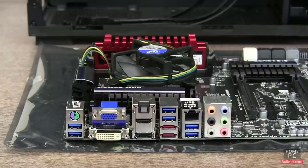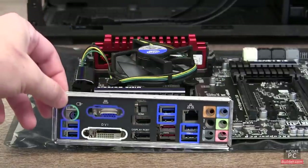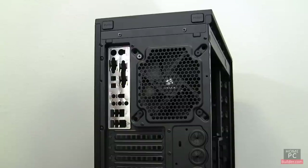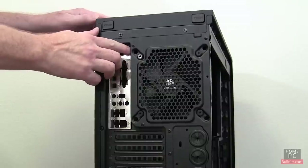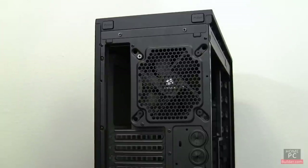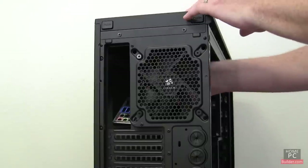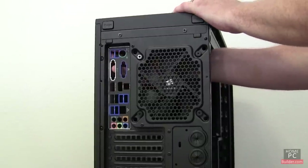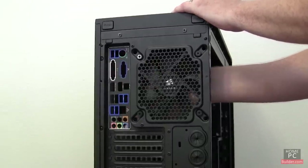Once the risers are in place, we need to install the faceplate for the motherboard's external connectors on the back of the case. The faceplate is included with the motherboard. The case will usually come with a generic plate you have to remove. Press the edges of the plate from the outside of the case and it will pop out. Then slide the faceplate that came with the motherboard into place from the inside of the case. Press around its edges and it will snap in.